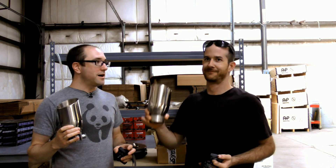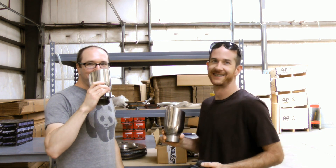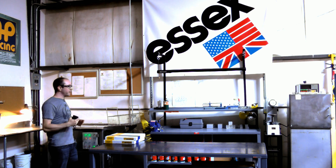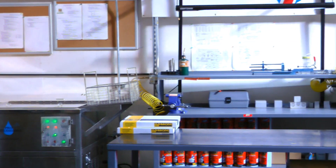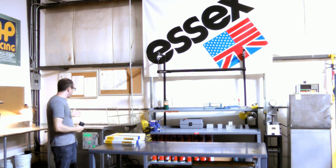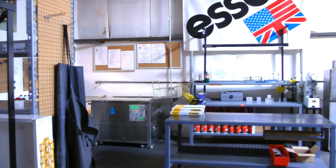This is the Essex rebuild area — caliper rebuild area. If you're a race team or a customer who has an AP kit, it's going to come here if you need your rebuild done or just a clean-up. They have an ultrasonic cleaner and some other equipment that can make your products basically brand new.